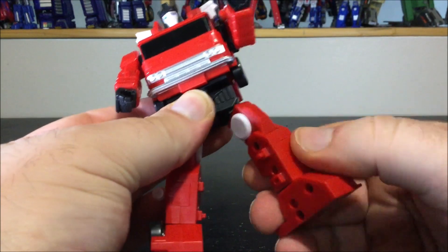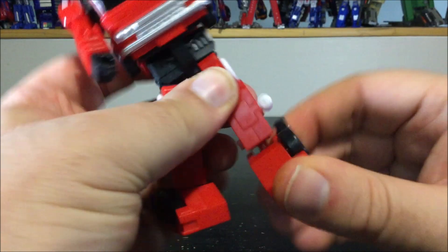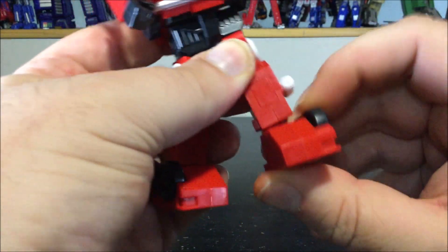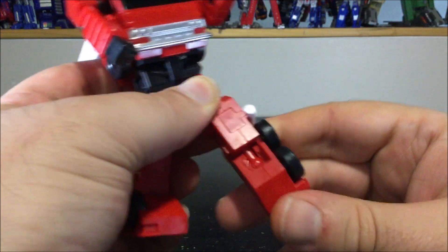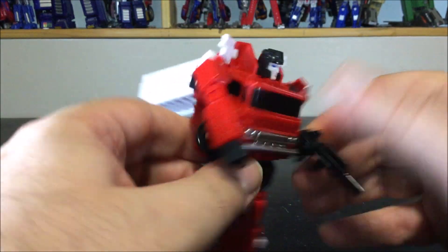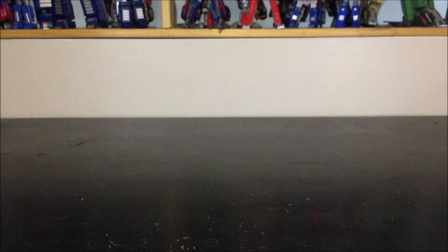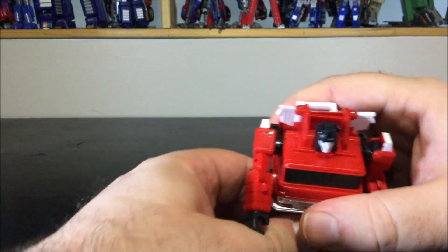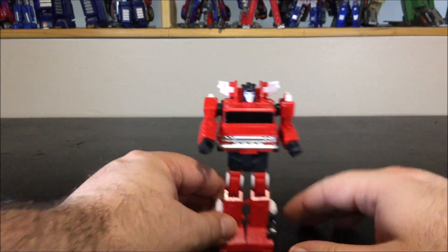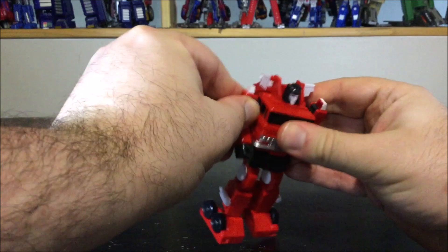The legs move forward and back — though movement is somewhat hindered by the ladder — and they go side to side. There's a swivel at the upper thigh, the knee bends 90 degrees, and the foot is on a ball joint so it tilts and goes back and forth. Really nice. Let's remove the gun.